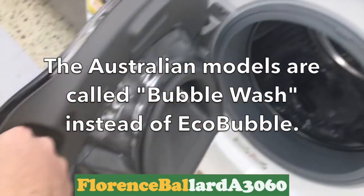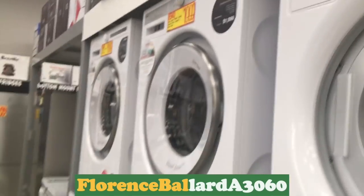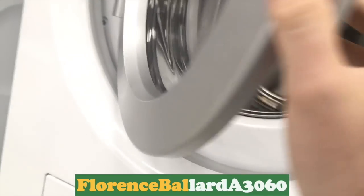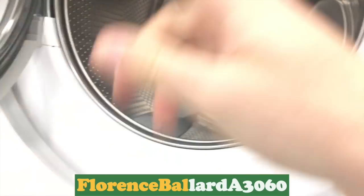Look at these ones — ASCO. I've never seen an ASCO in person. Although these aren't the style that I like — I like the old squarish door ones.